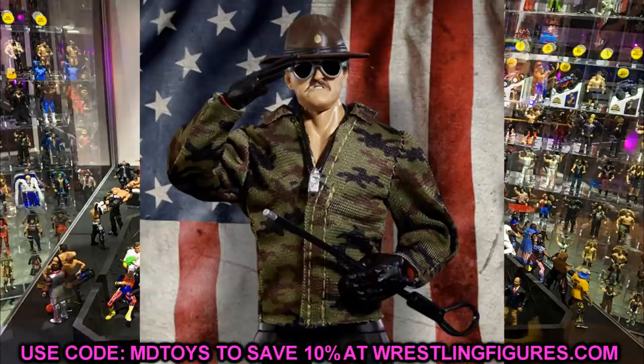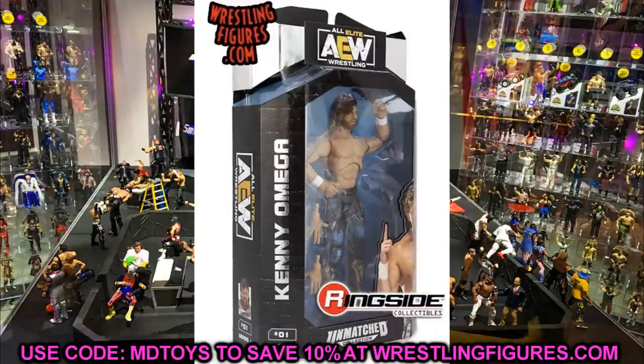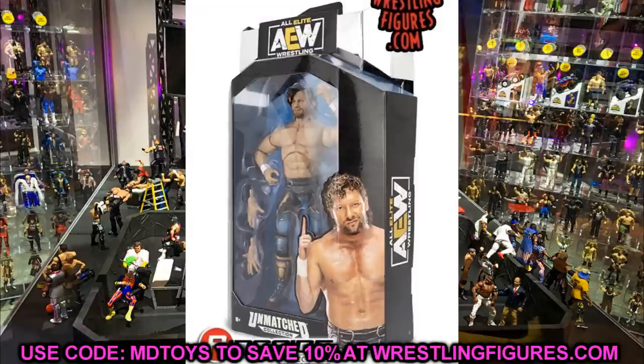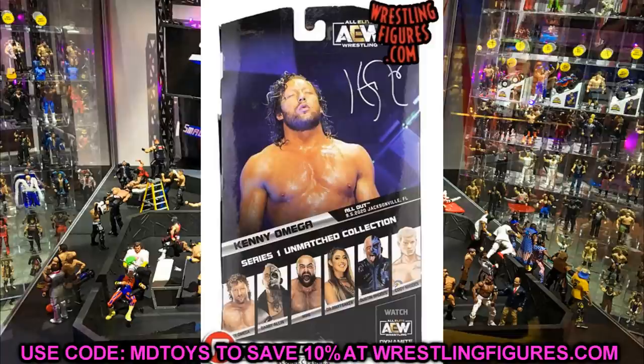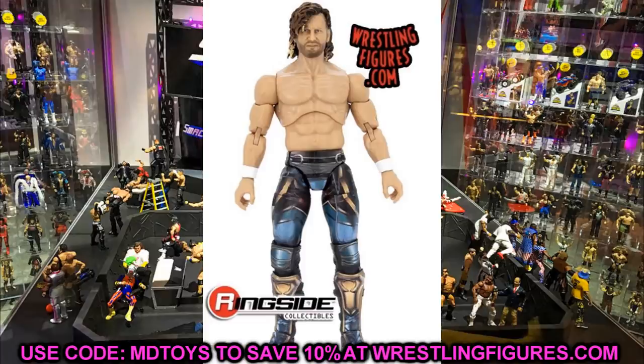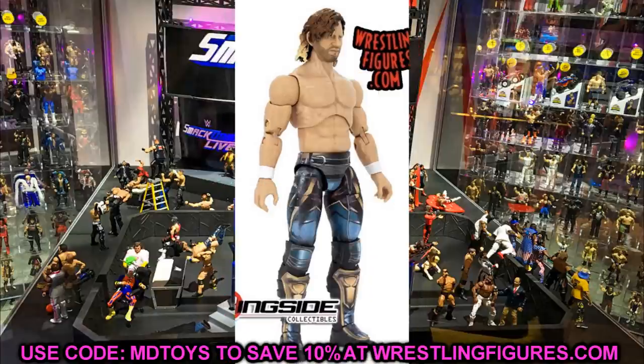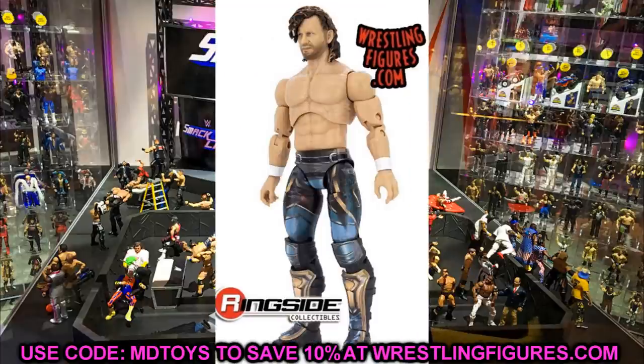We also had a ton of AEW Unmatched figure reveals. These are the actual official images from AEW Unmatched Series 1 — not leaked potato images. First up, we have AEW Unmatched Series 1 Kenny Omega. This figure looks great — the packaging is so sick with the black, silver, and blue. The Kenny Omega head sculpt looks pretty good. It's not perfect but they're going to continue to get better. The attire looks really great — the airbrushed gears look amazing in figure form. I really like it, I think this is a really sick figure.